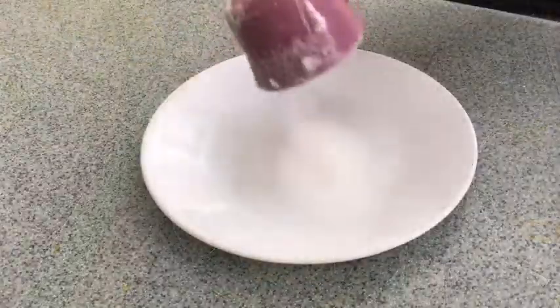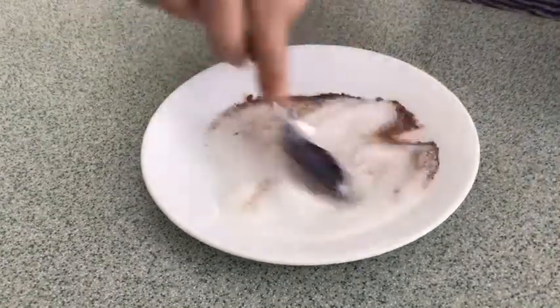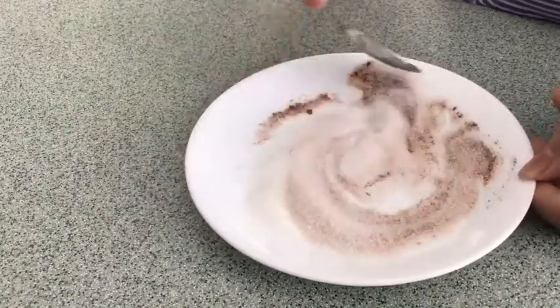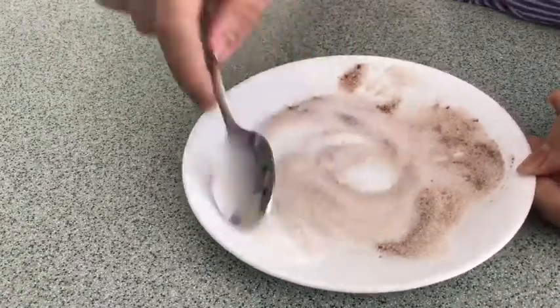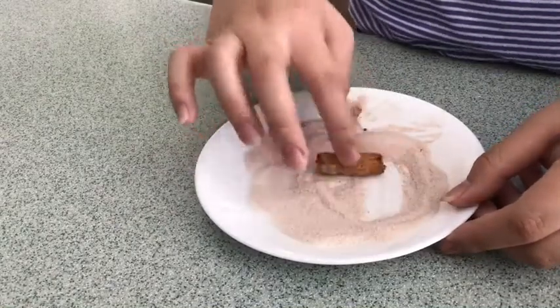Put one-third cup of granulated sugar on a small plate, add a teaspoon of cinnamon, and mix. Roll your churros around the cinnamon and the sugar.